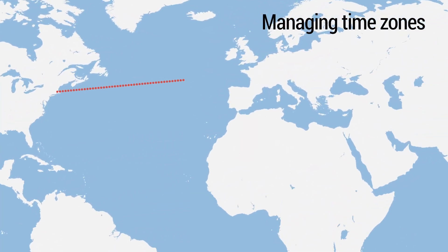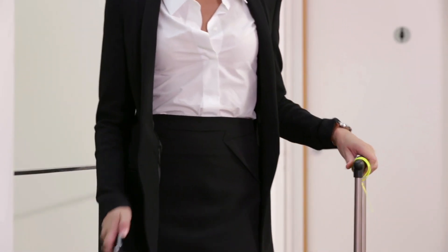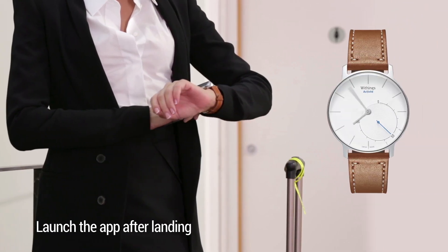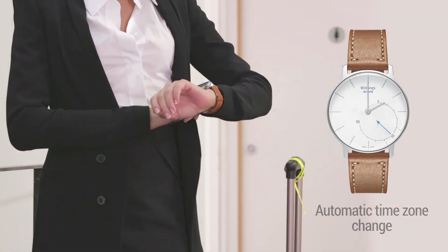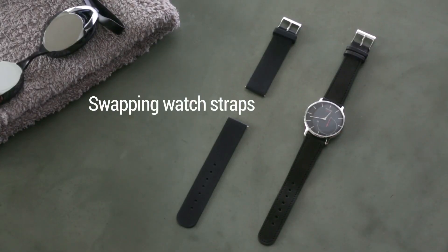Now let's see how Activity manages time zone changes. When you travel to a different time zone, just launch the HealthMate app once you've arrived. Activity will automatically adjust to your smartphone's clock.